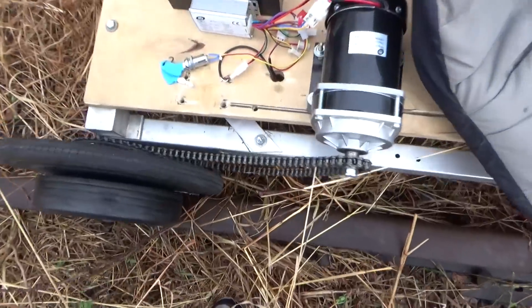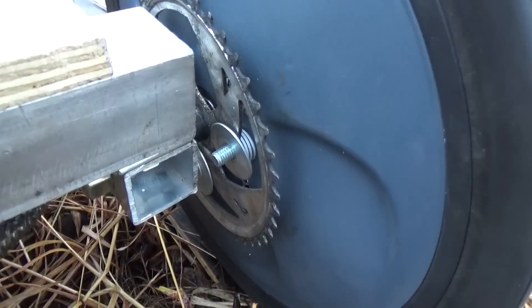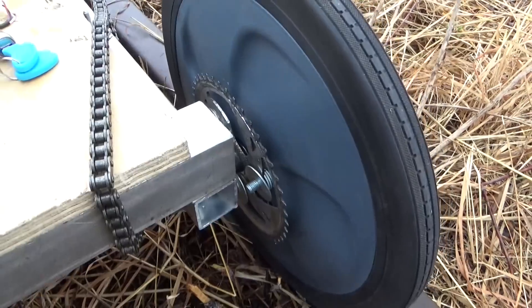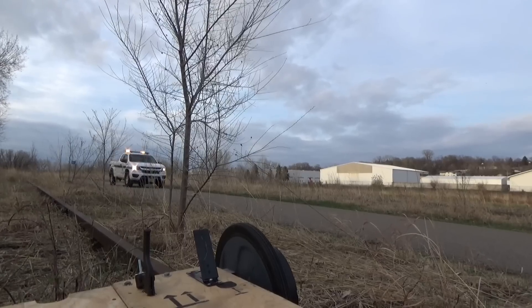My chain keeps jumping off. I need like a tensioner or something on here. Actually, I've lost a nut from my finally, finally engineered gearing system. That's why the chain keeps popping off. Oh geez.